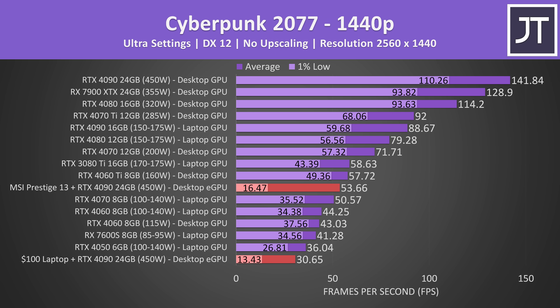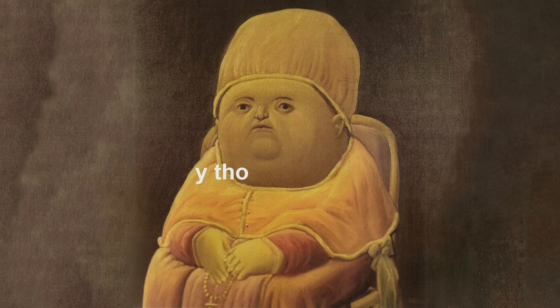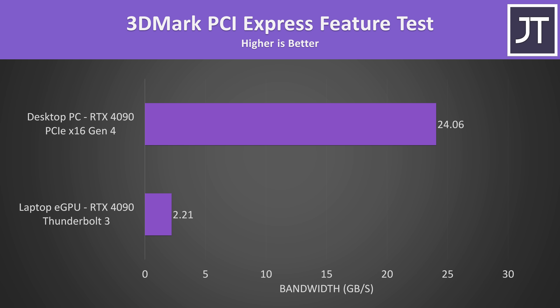At 1440p it's less impressive and worse than a 4060 Ti card in a desktop PC, and at 1080p it's just straight-up embarrassing, with that far cheaper 4050 laptop still winning. But why? This is where the next bottleneck comes into play — the connection between the laptop and the 4090. This 3DMark PCIe test shows us how much bandwidth is available to the GPU, and running a 4090 in a desktop PC results in more than 10 times the bandwidth.